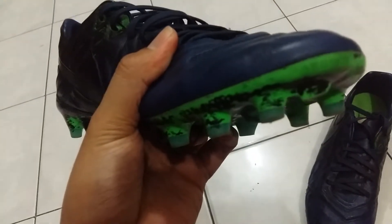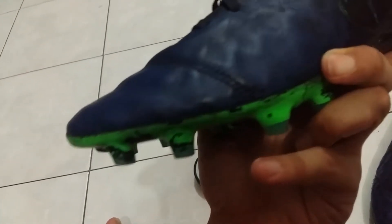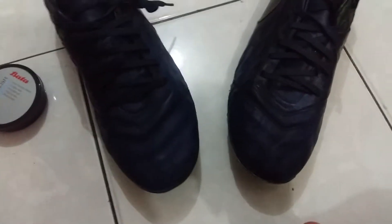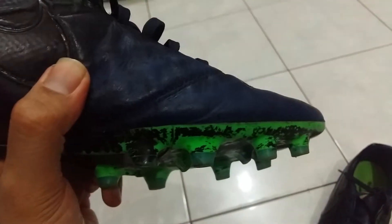At first glance, I see no sole separation because the toe box has been modified by Nike and it stays really good. But my problem only arises when I play in the rain or mud — the sole separation begins to bother you. You can feel the edges, not a ripping, but just a little gap. It doesn't impact your performance on the shoe, especially the Legacy.